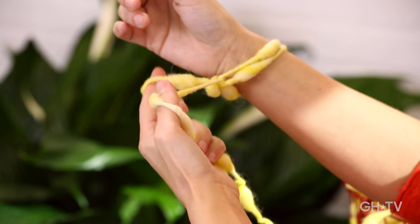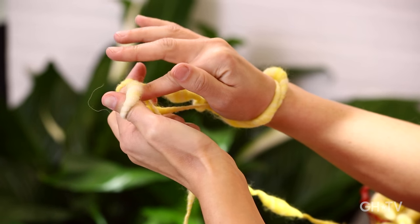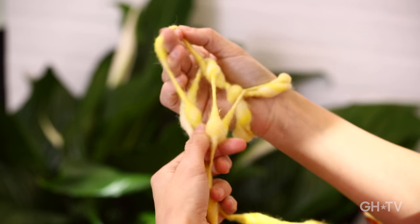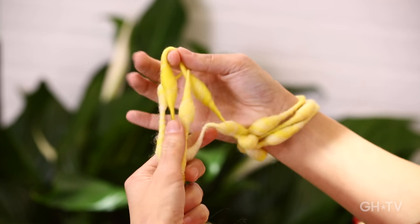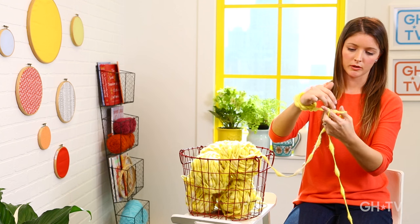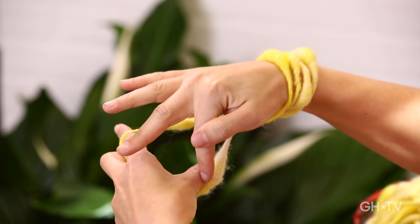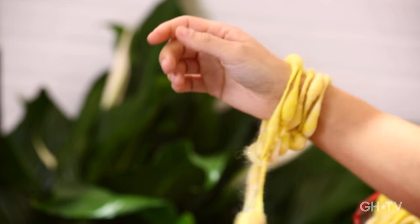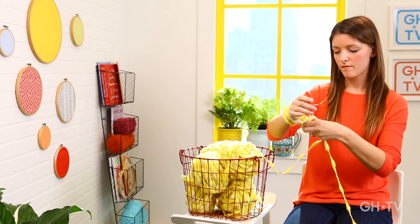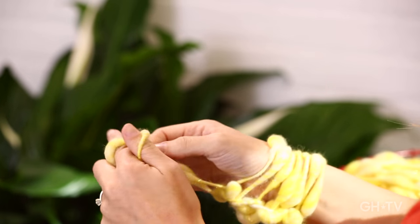That was your second stitch. For the third one, do the same thing: take your index finger, go under the first one, over the middle one, and grab the one in the back, creating a new stitch. Place that onto your right arm. Keep casting on your fourth stitch and continue — working yarn goes between your index and middle finger, secured with your ring finger and pinky, tail wrapped around your thumb — until we have a total of 18 stitches. This blanket is really fast; it should only take about 45 minutes once you get the hang of it.